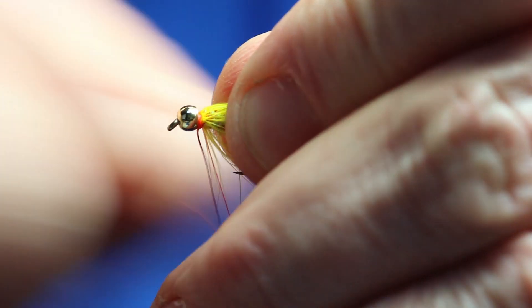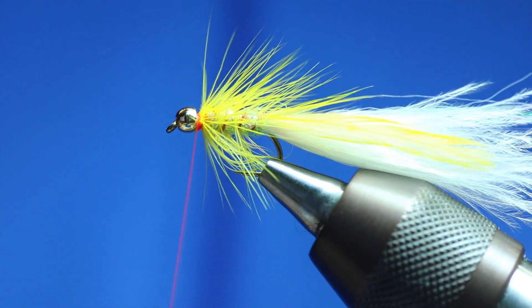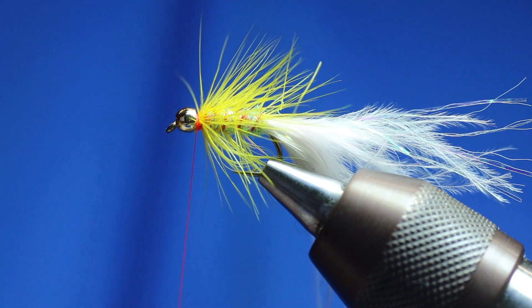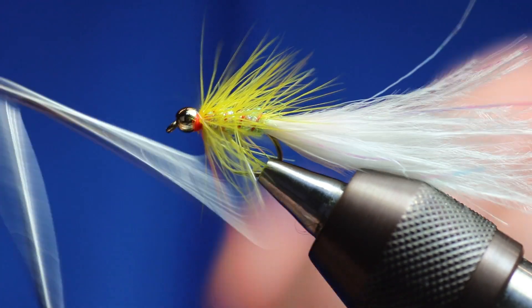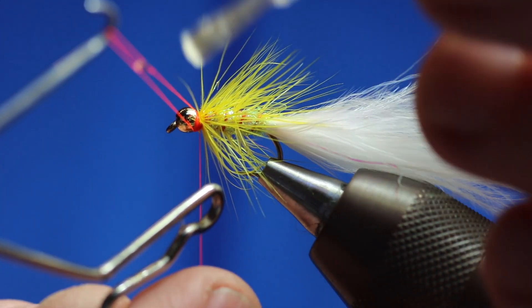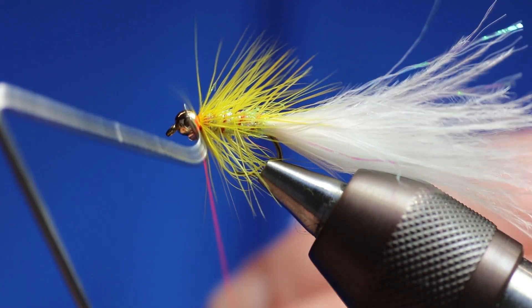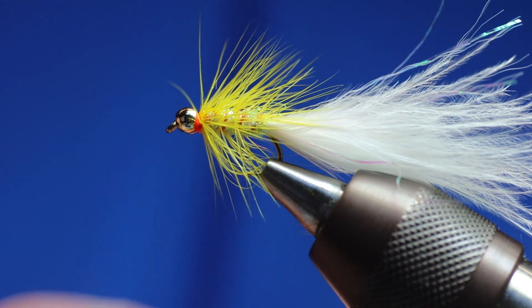And we're just going to give that a shake - it should come loose. I'm just going to trim off the end of that. And as always, double whip finish, and a bit of varnish on the next whip finish, just because it's in behind the bead. So a bit of varnish on the thread, and then just pull it tight and move it - what will happen is it will distribute the varnish a bit more evenly. And trim off.